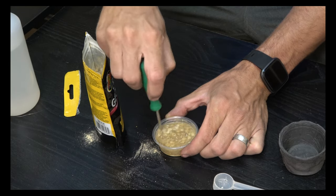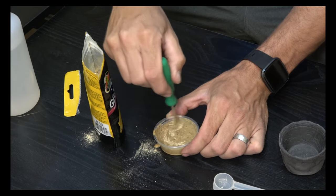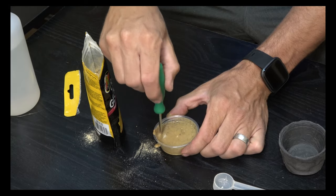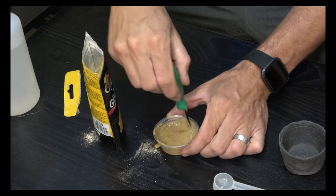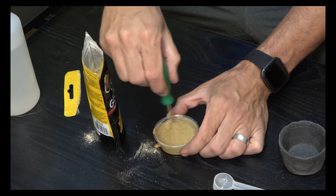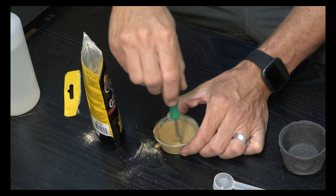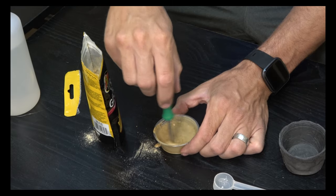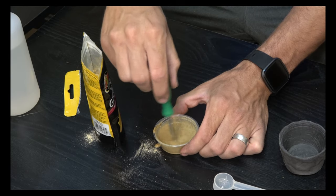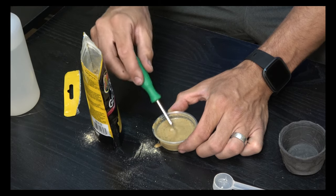It takes a few minutes to stir and get all the clumps mixed together, but it starts to thicken up nicely. For this Zoo Med food, four parts water is about perfect. When you first mix the food it will be a little more watery, and as it sits it will thicken. Ideally the consistency you're going for is about that of ketchup — anywhere between ketchup and a thick milkshake is what you want.